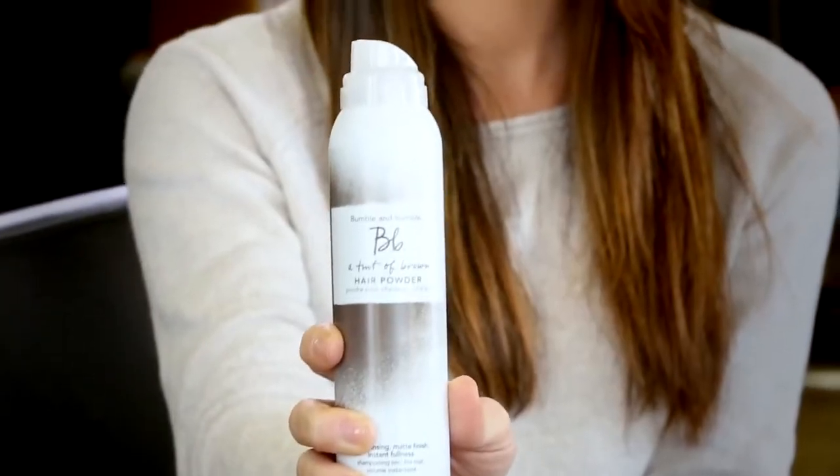Hi, I'm Joey. I'm a stylist at Bumble and Bumble, and I'm going to show you how to refresh your blow-dry with Bumble hair powder. I have dark brown hair, so I'm choosing a tint of brown hair powder.